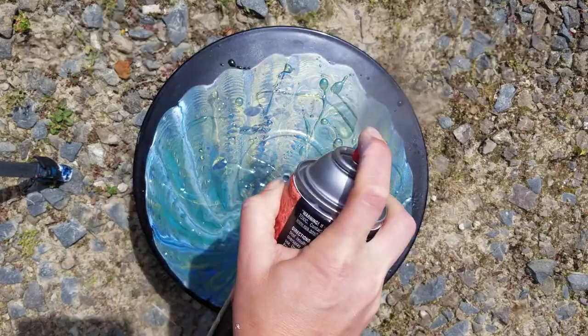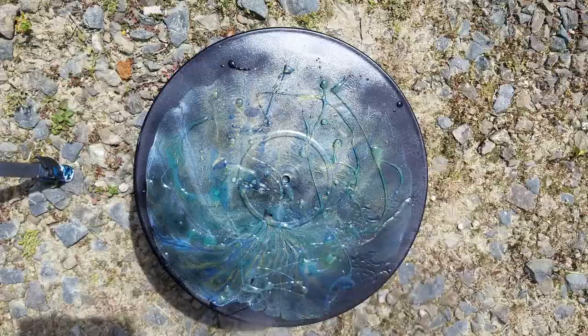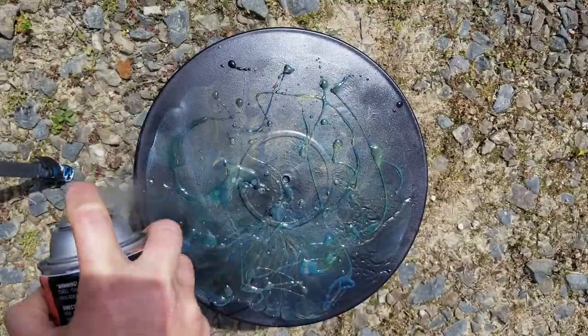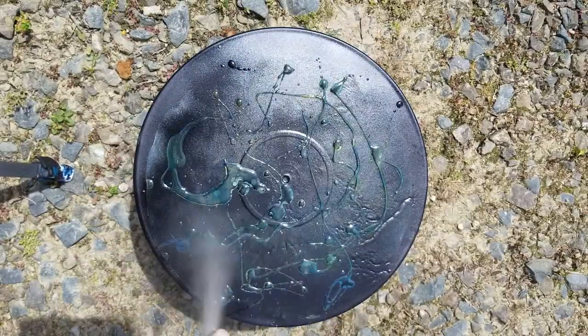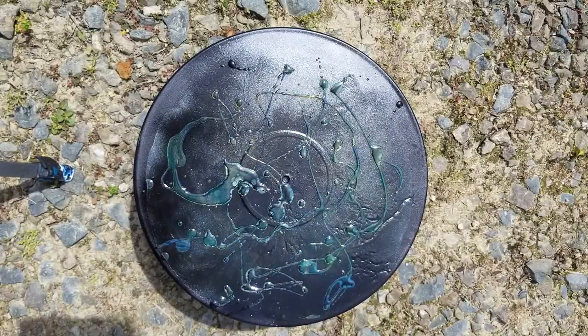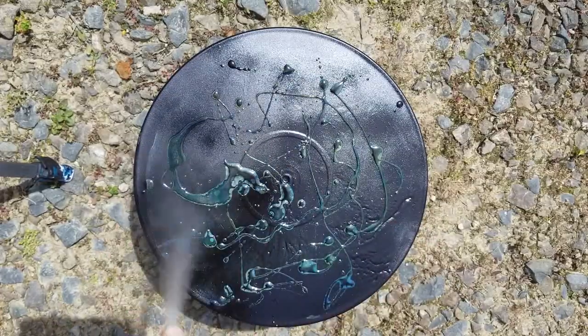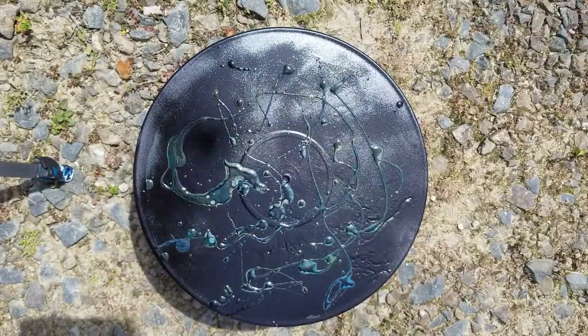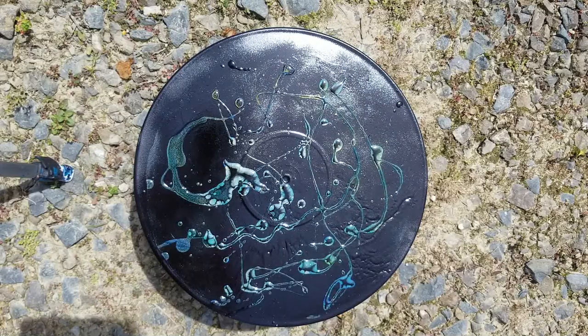Then — I'm going to do this quick so that my record doesn't melt in the sun — he put a coat of spray paint over his. He'd just done like a rainbow or something, I can't remember what it was, but completely covered. And then left it to dry. This one says it dries in an hour, so I'll be back in an hour.